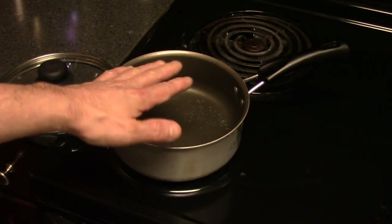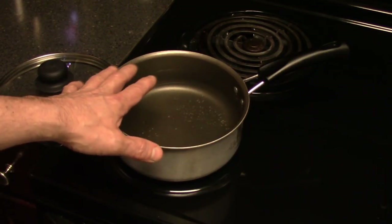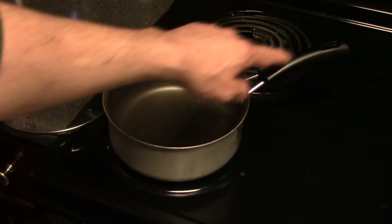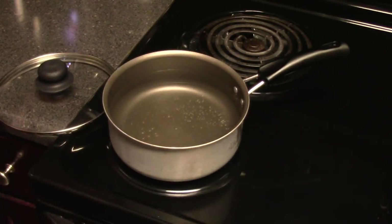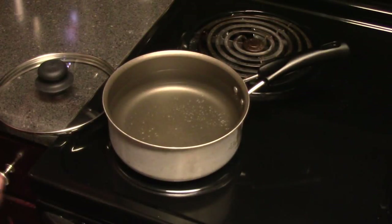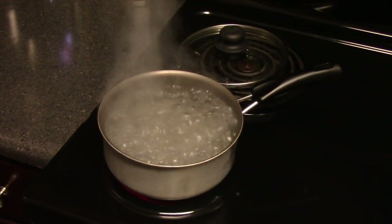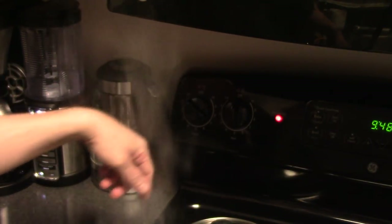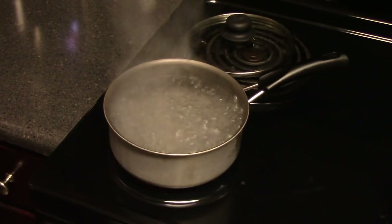First, put enough water in the pot to fully immerse the eggs. Turn the element on high and boil the water. Safety note: keep the handle facing inward on the stove — that keeps it from hanging over the edge and prevents anyone from knocking it off. Safety first. I've got the water at full boil, so I'm turning the heat down to around 7 or 8 on the dial to a rolling boil. That's where we want it.